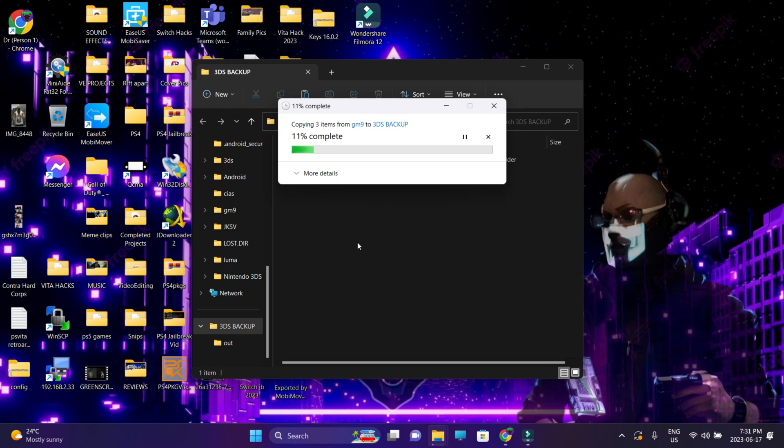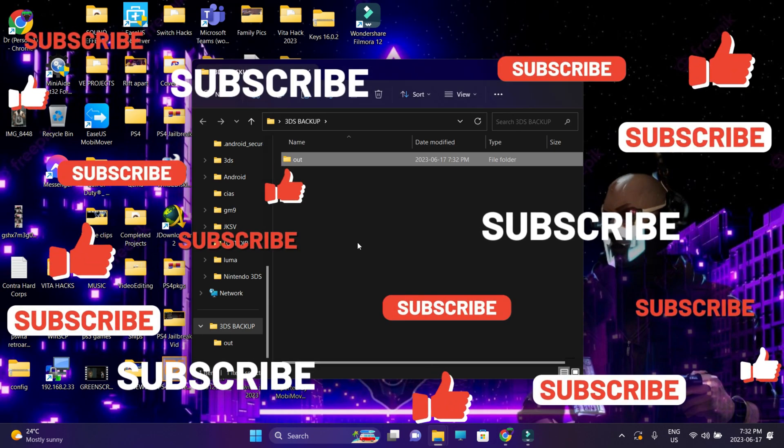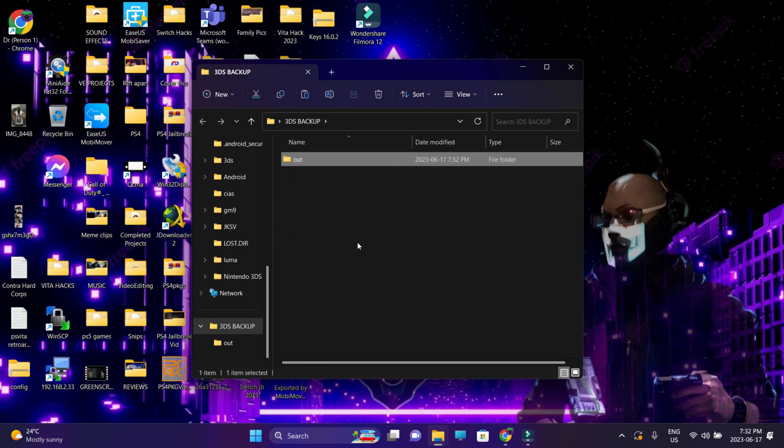We are completely safe to remove our jailbreak, which will be covered in the next video. I'll show you how to completely remove your jailbreak from your 3DS and 2DS and create a complete blank slate. If you aren't subscribed to my channel, go ahead and do so. Links to my Discord are in the description. Dr. Root 7 signing off — peace.